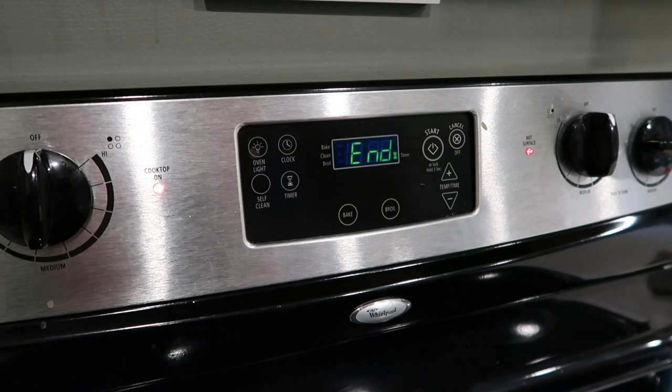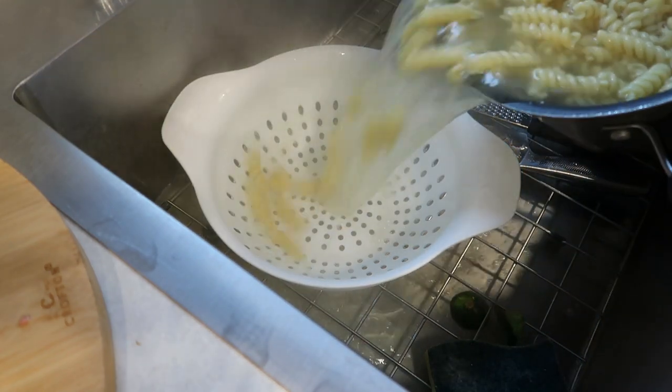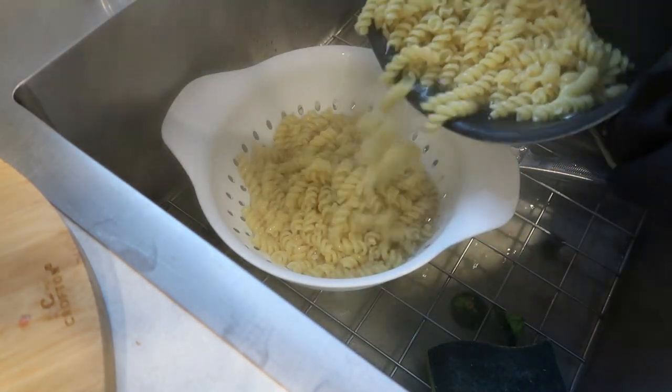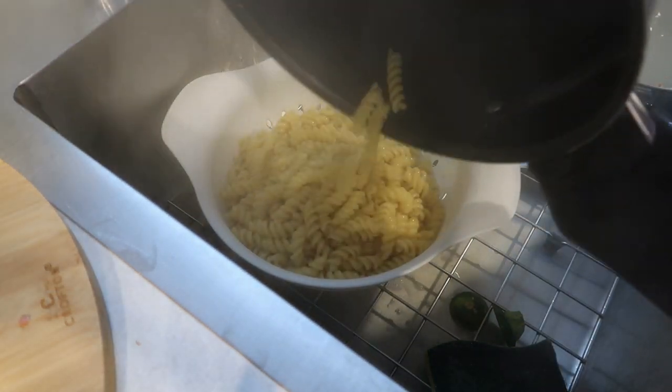Once your noodles are done, we're just going to drain them and set them to the side until the very end when we mix everything together. You don't have to worry about rinsing these or anything like that — the starch water left on the noodles will help thicken the sauce just a little bit.